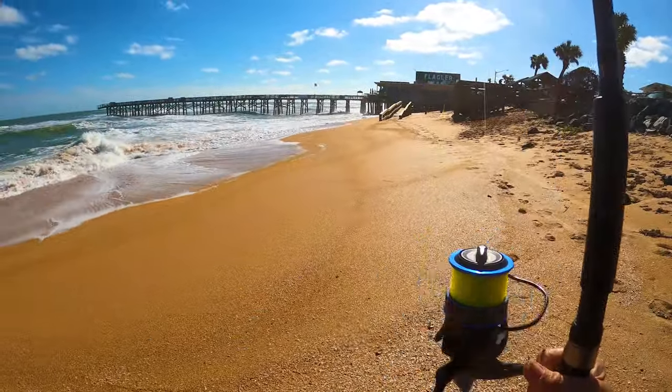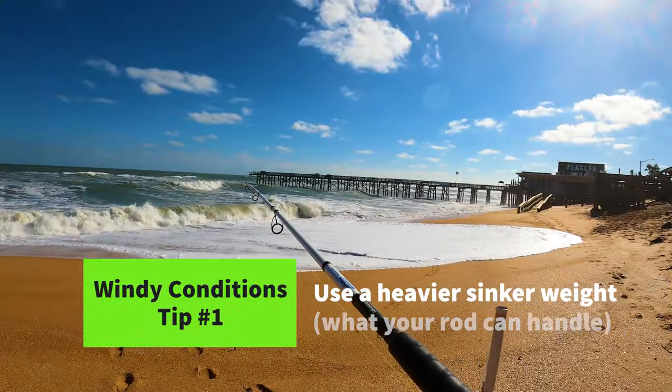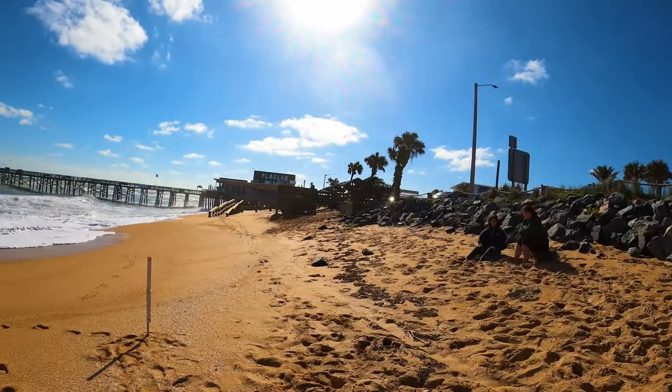I think it's just the sinker. This rod is only rated for four ounces, but I can try a five ounce — I'm just going to have to be real careful when I sling it out there. I can't do a full-on cast. The four ounce sinker is not holding.